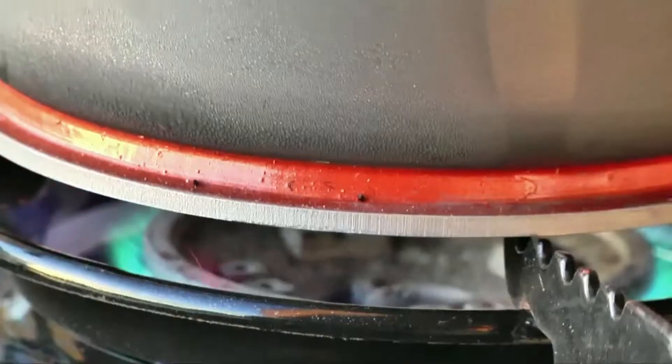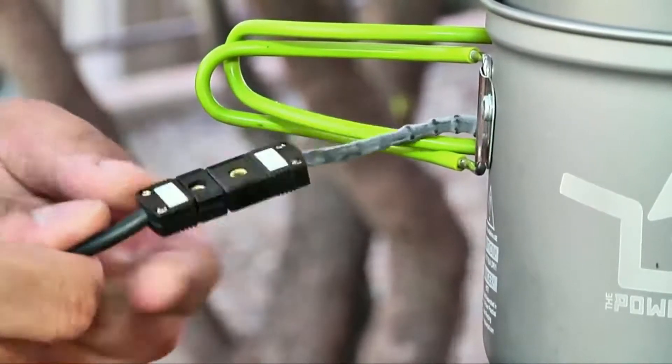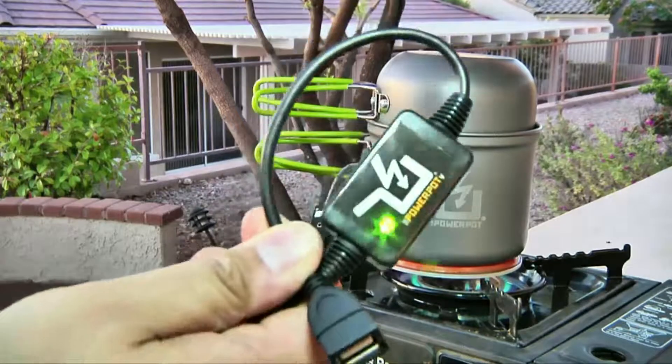At full tilt, the PowerPot can supply between 0.5 and 1 amp of 5 volt USB power, enough to charge my Galaxy S4 with about 4 hours of decent fire.